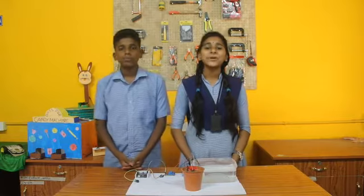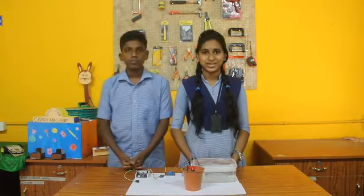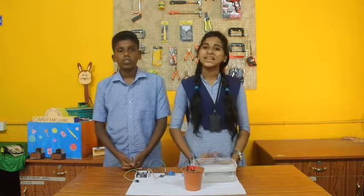Good morning. We are from GHS Sparello, Sushu District, Kerala State. We have been presenting before you as a part of Indian Marathon 2020. Let me introduce myself. I am Lekshmi Sinai from Class 10, and I am Ali from Class 10.